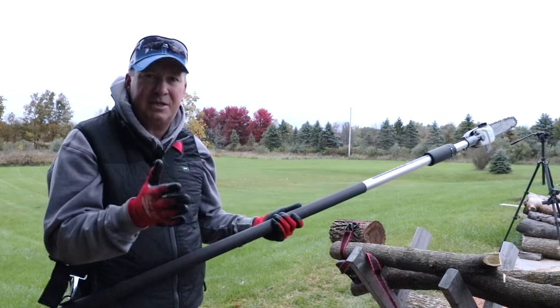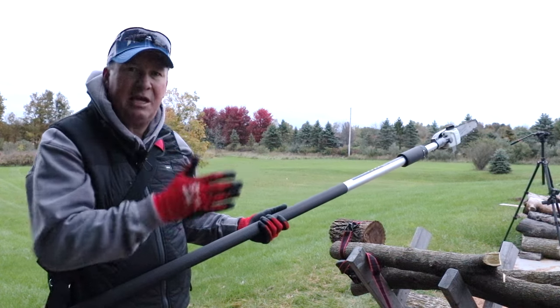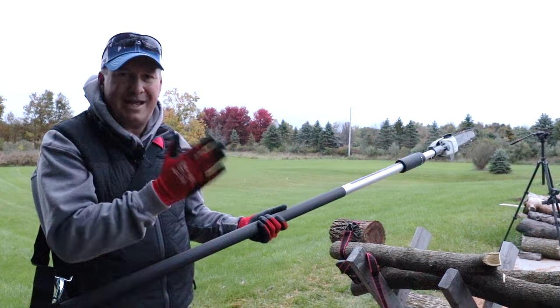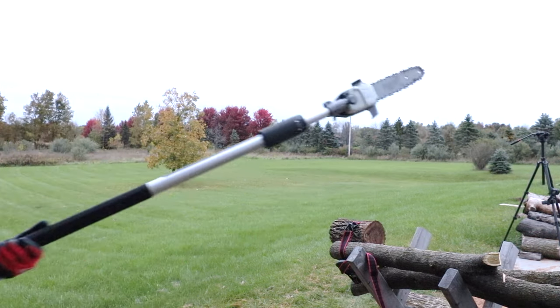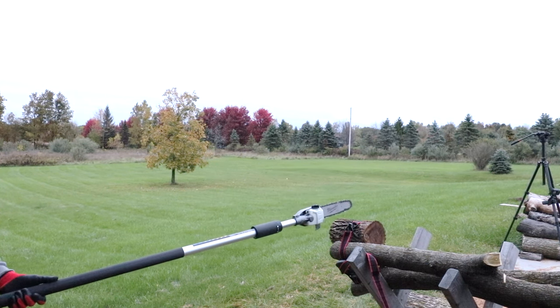One of the things I look for when testing a pull saw or chainsaw is how much chatter you get from the chain. I tested a Worx brand pull saw three or four years ago and noticed it jumping around quite a bit. This Milwaukee seems very smooth — when you watch it cutting, it doesn't jump around; it just goes right through like butter.